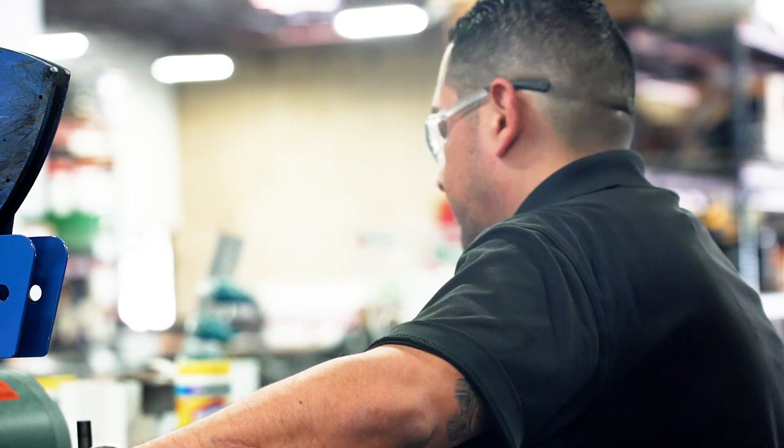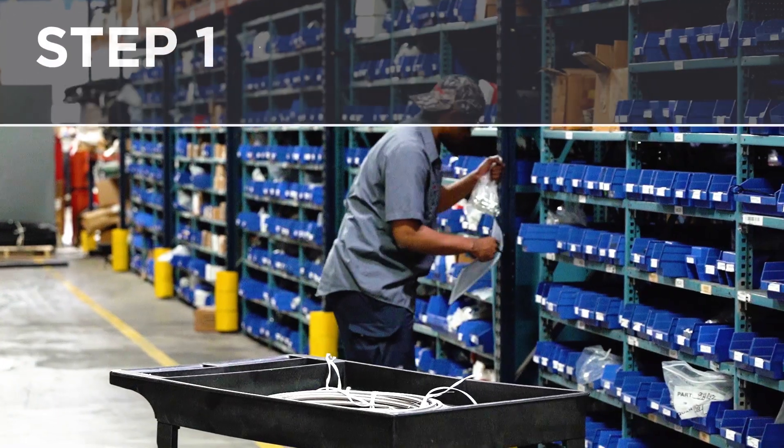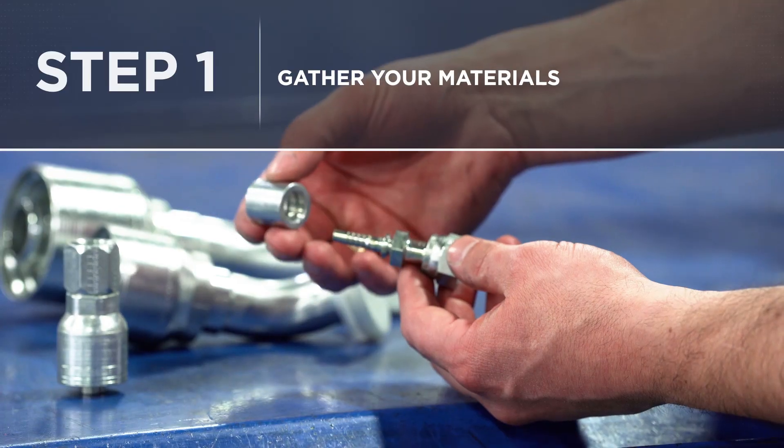Before you start building your hydraulic hose, you'll need to be sure to have the correct materials for the job. Step one: gather your materials.